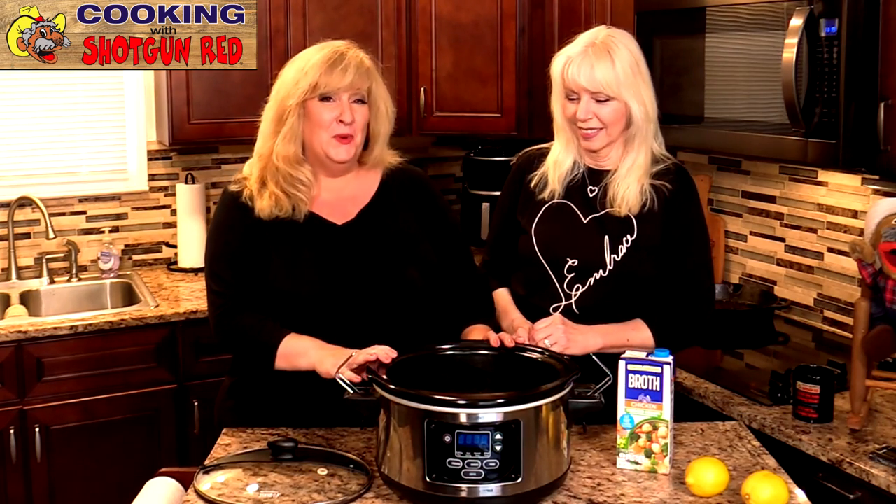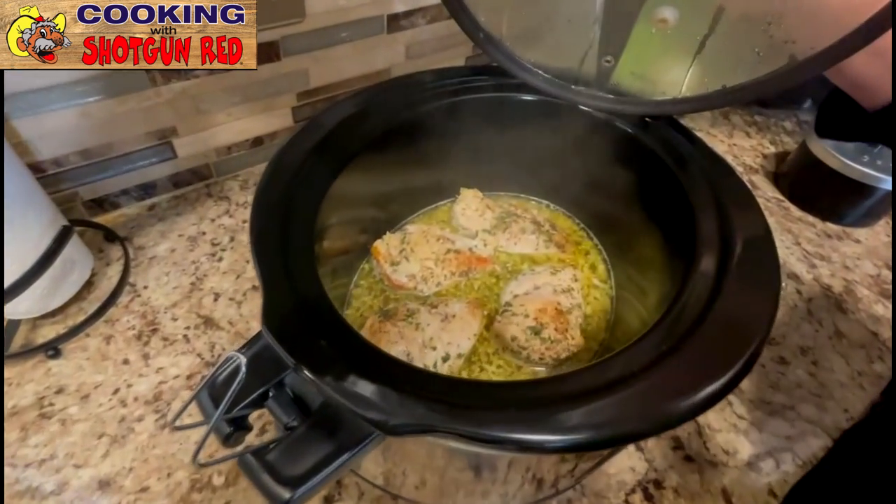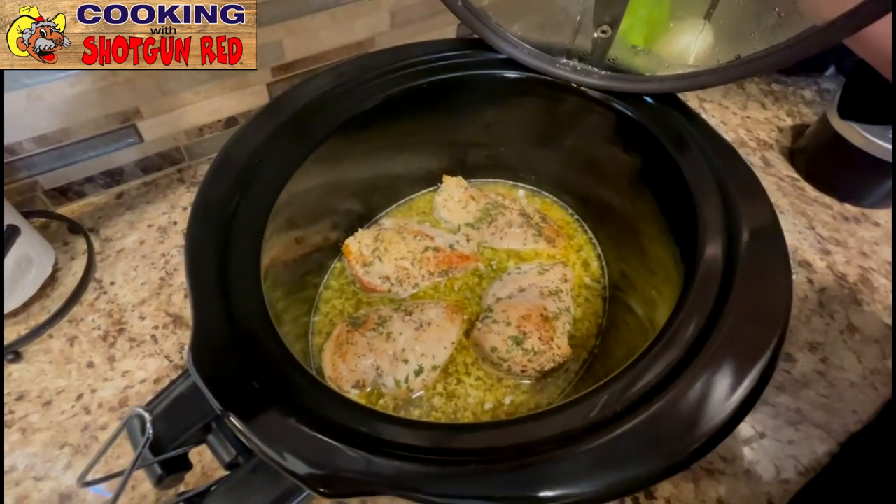We're going to put this on low and check it in about three hours and then add a little more. We've had this on for about three hours on low, and you can see it looks really good and buttery and yummy.